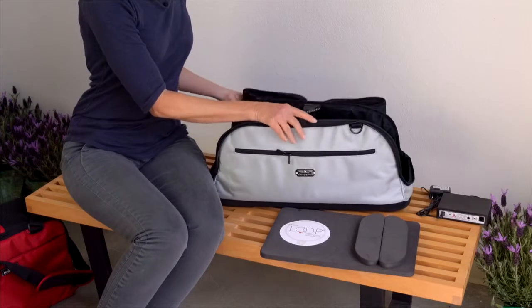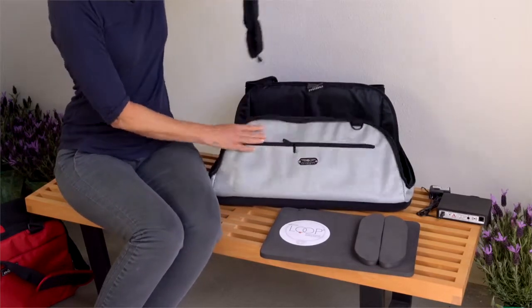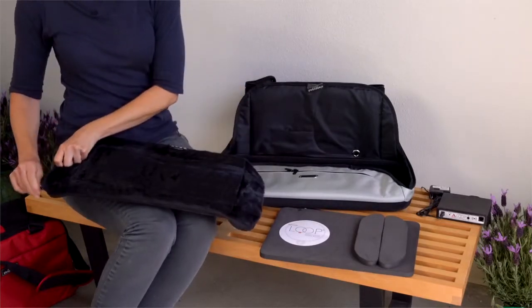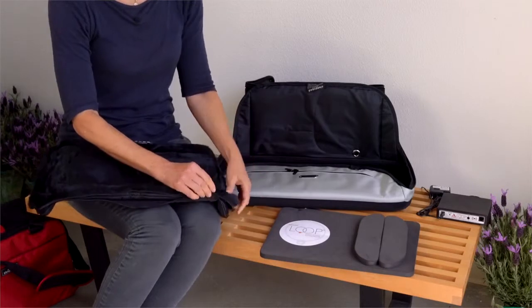Open the SleepyPod Air carrier and remove the standard ultra plush bedding. Unzip the plush bedding and then remove the foam padding from the main pocket and the two side pockets.